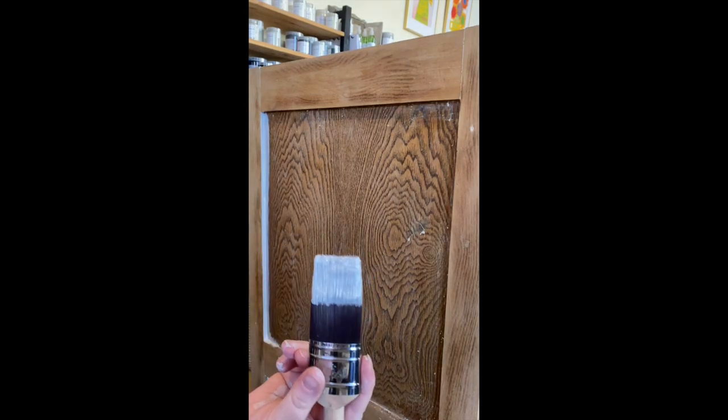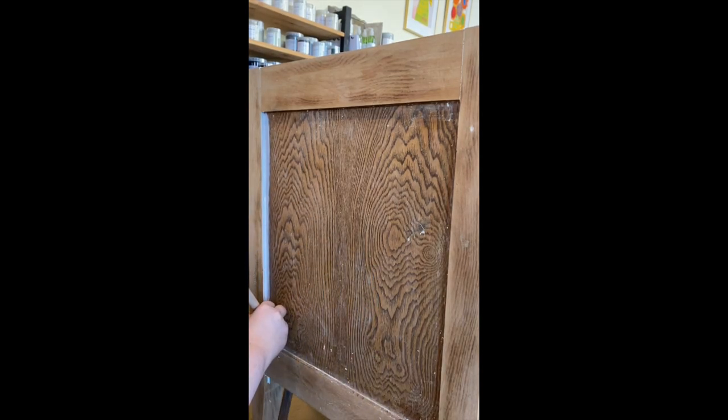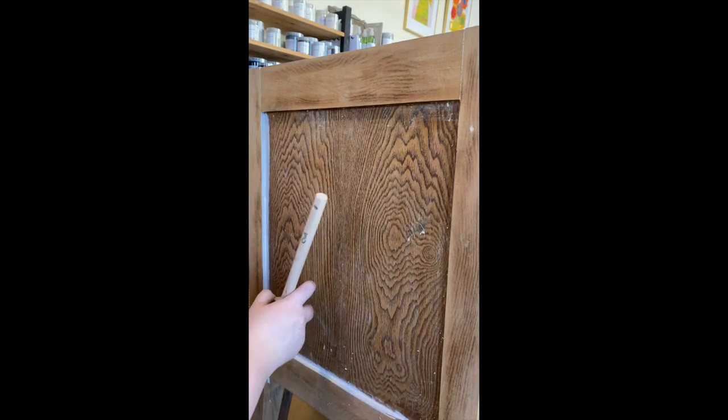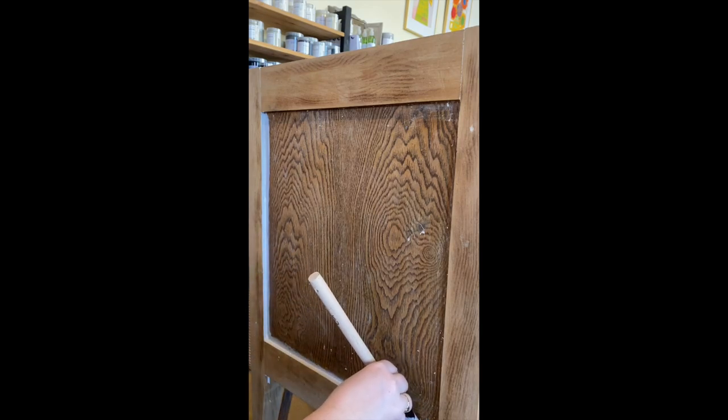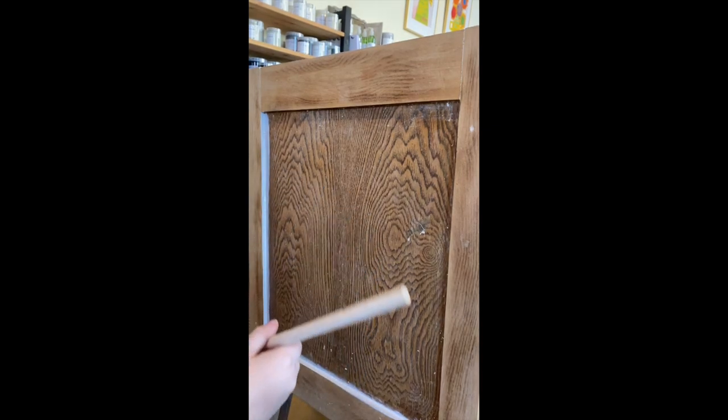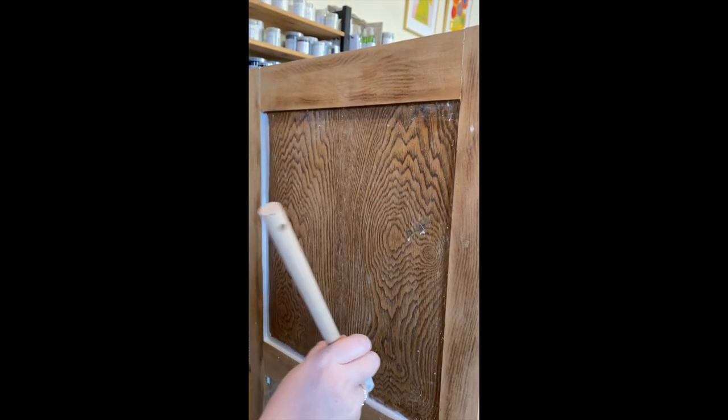Along the bottom again, load it up — you don't need heaps. Start in that corner and pull it along, and use the backboard as your guiding tool all the way along. Just clean up the excess paint and get those little edges if you've missed some.